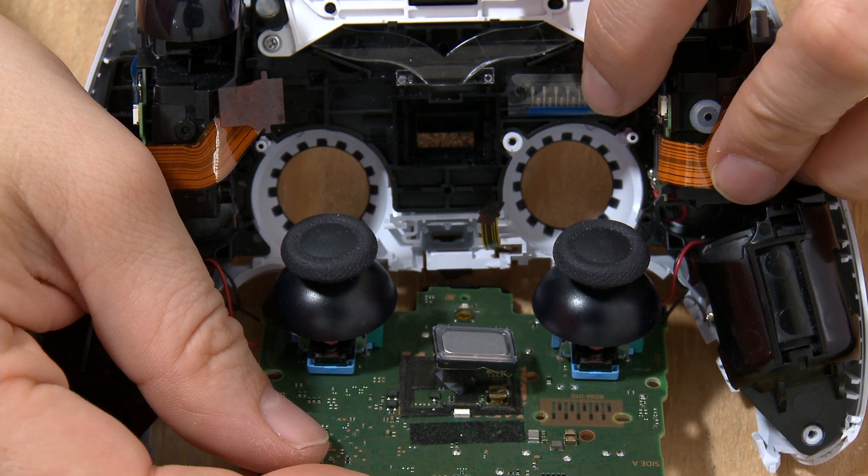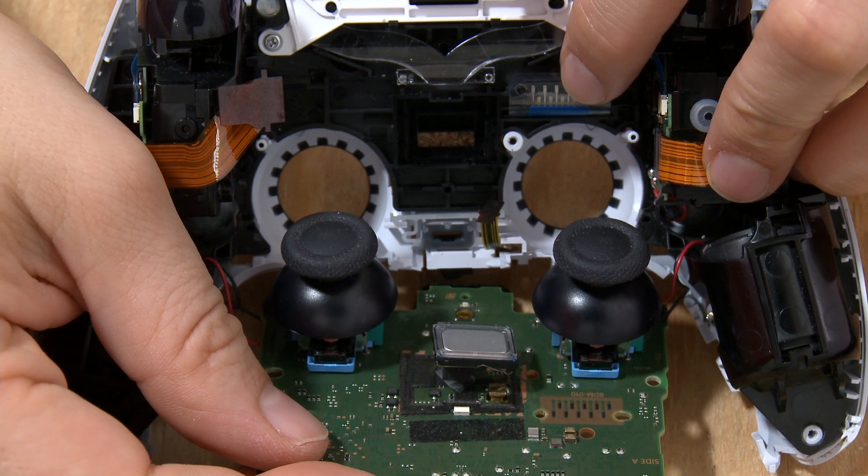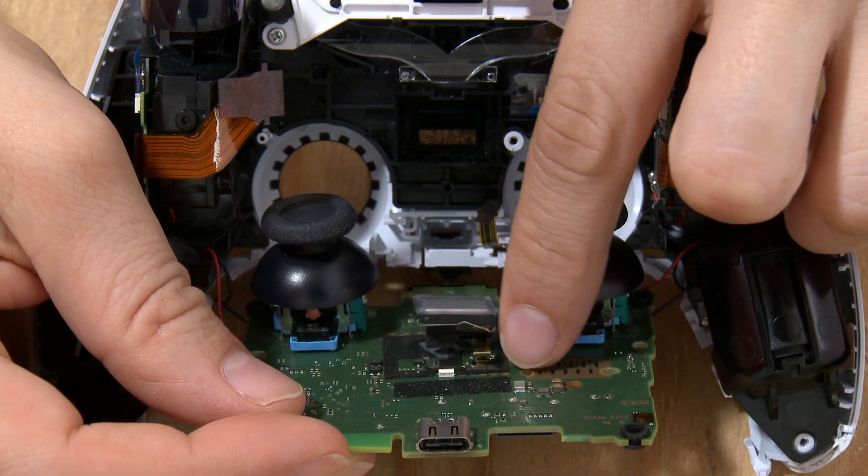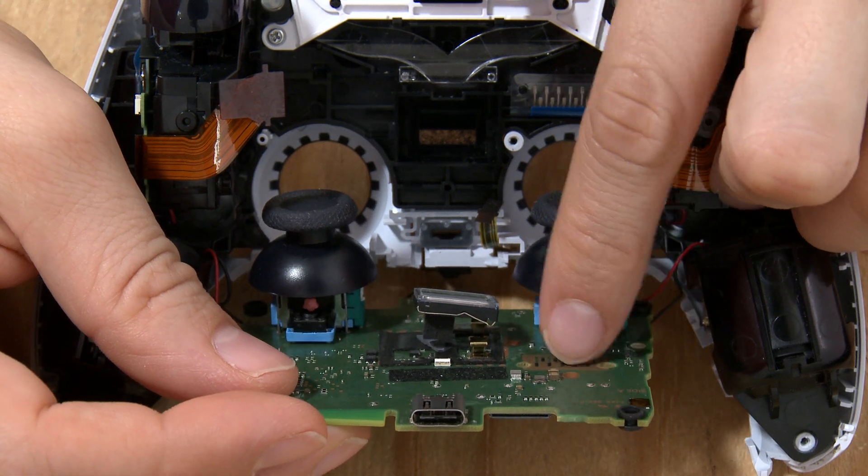All the buttons go to these contacts on this ribbon cable here. And when it's properly assembled, they should line up perfectly with these contacts on the circuit board. Sometimes if a controller is dropped or thrown down, things can come misaligned, and all you have to do is put it back together and it'll start working properly.